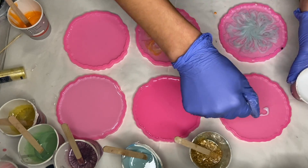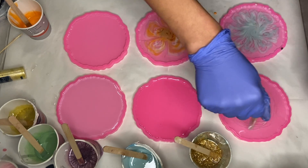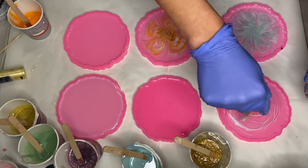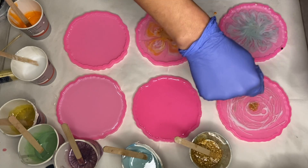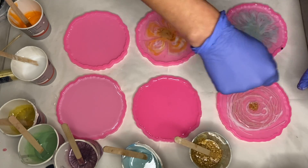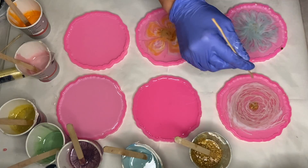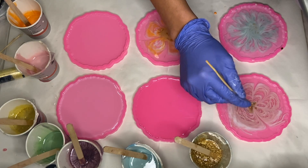In my next mold I again start with the white pigmented resin, but instead of shaping it into flower petals I circle it around the mold in a spiral motion. I do the same motion with my pink pigmented resin, and again use the wooden stick and drag from the edge into the center of the mold.